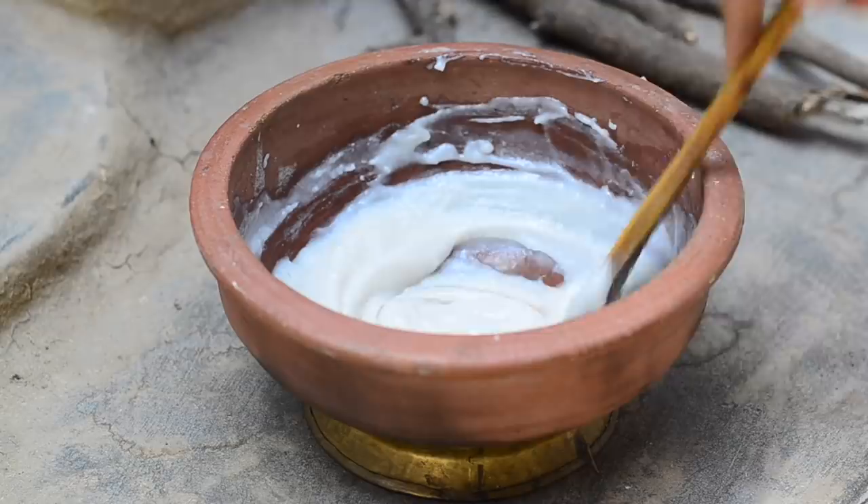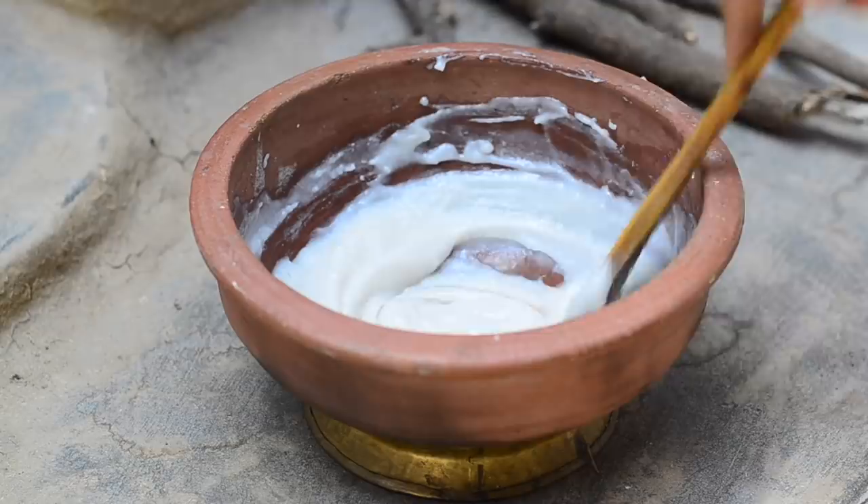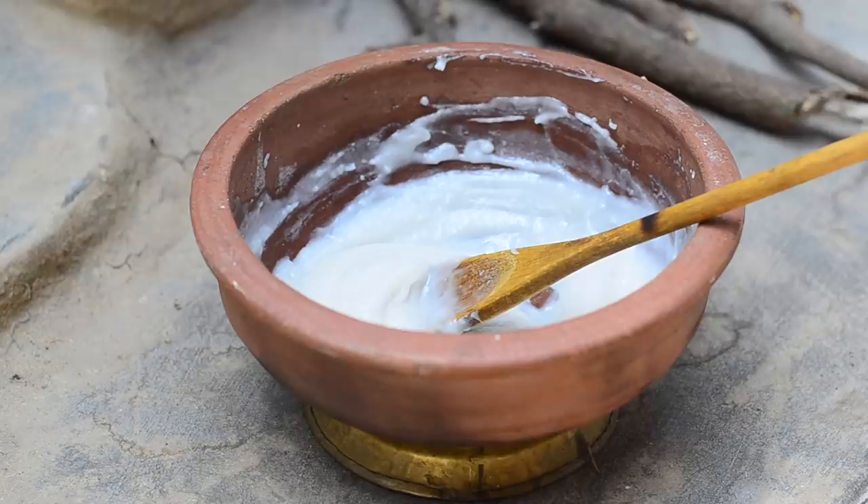Store the silky smooth rice cream immediately in the fridge. When we store it in the fridge, it will get lumpy. Beat it once and you will have a smooth cream again. This cream will last well in the fridge for about 45 days.